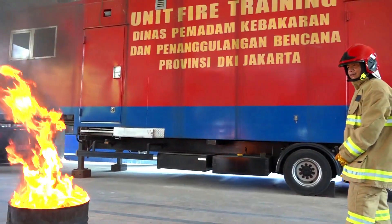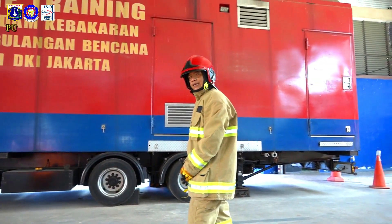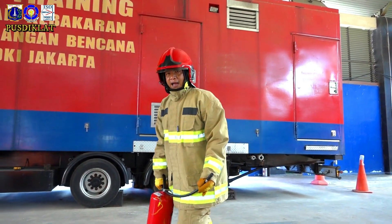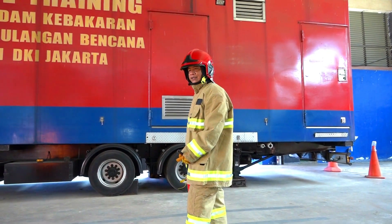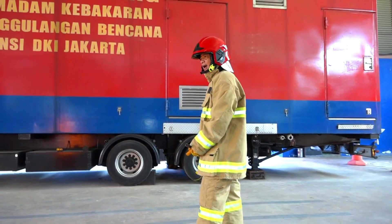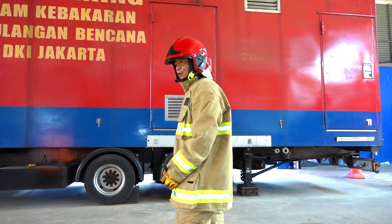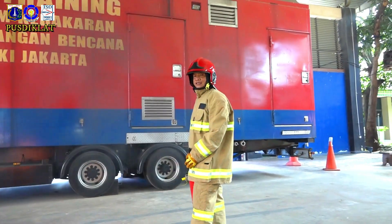Untuk memadamkan, jarak aman Anda bisa 3, 4, atau 5 meter tergantung dari tekanan APAR yang Anda pegang. Makin besar, Anda bisa dari jarak agak jauh. Lihat arah angin — Anda harus di belakang arah angin untuk memudahkan pemadaman.